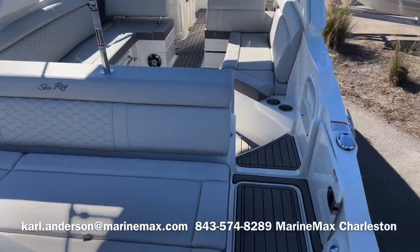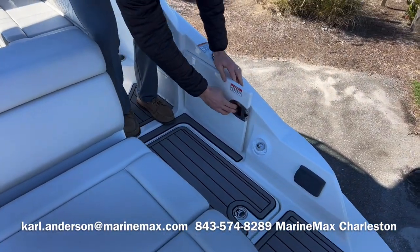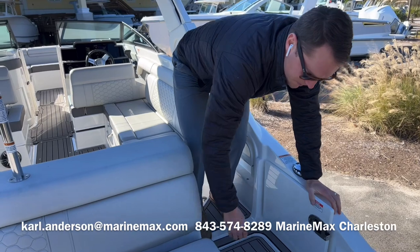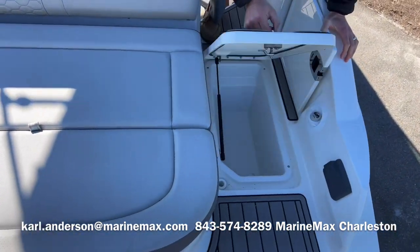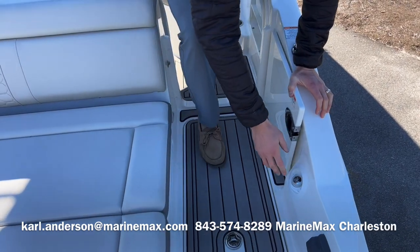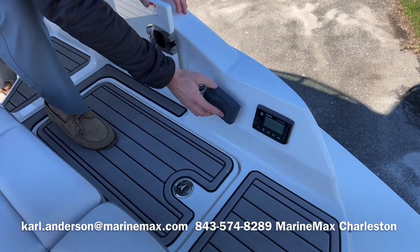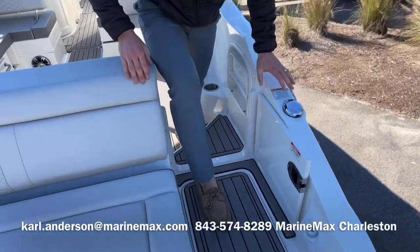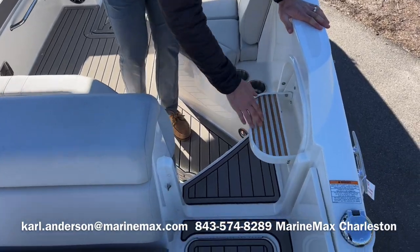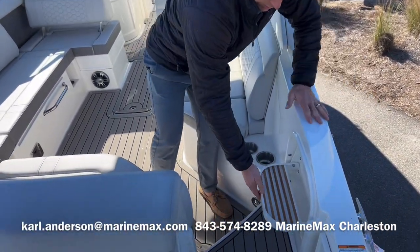Making our way into the cockpit, there's a starboard side access lockable, closeable door. We have a cooler box finished and drained, a fresh water sprayer as you enter, and a stereo remote — it's a Fusion Bluetooth sound system. The sea deck is continued all the way through. There is a boarding step to make it easier to get in and out of the boat, starboard to the dock.